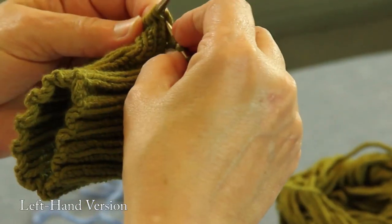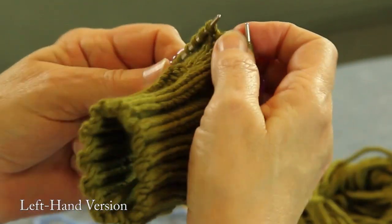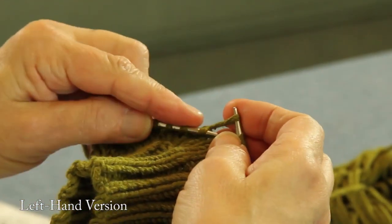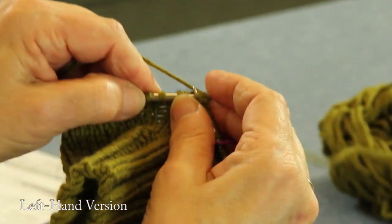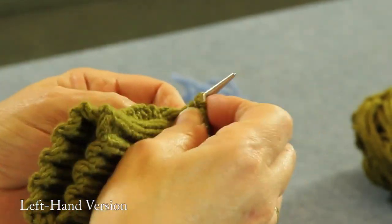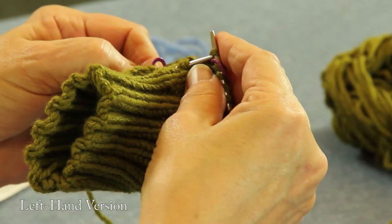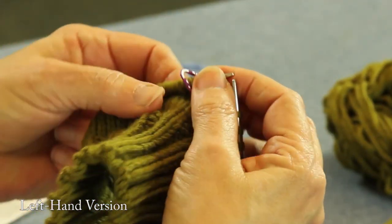Four stitches — one, two, three, four. Then you make another one right here. We're just going to pick one up, put it on, knit into the back of it. There's your increase. And we knit the next one and go to your marker. Now you're going to do that in the pattern for your mitten until you have those 10 stitches. And that's how you're going to do that.